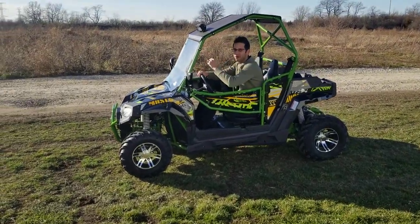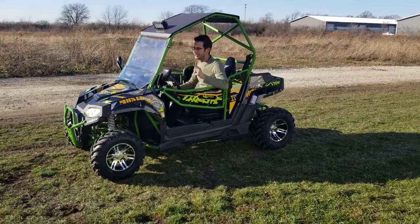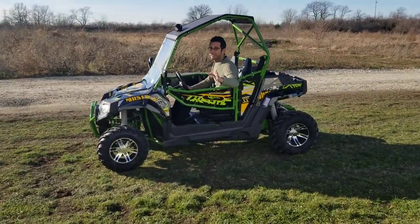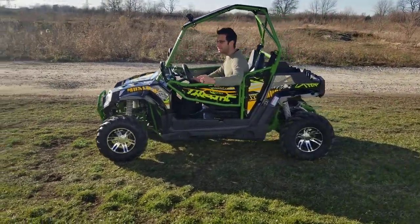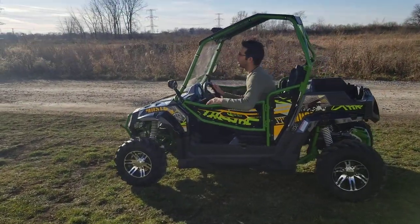What's up everybody? It's Gary here from SaferWholesale.com and today we're doing a little video on the Avenger 250cc. Now, keep in mind, the Avenger 170 is basically the same model — this is the same thing with a much larger motor.